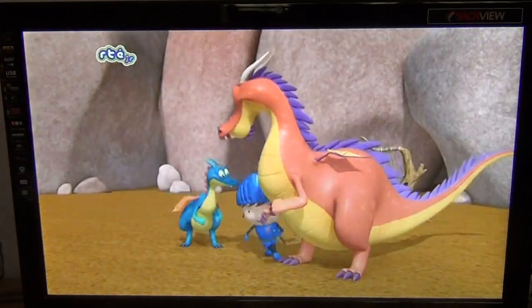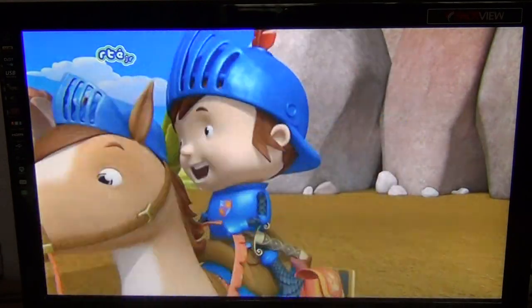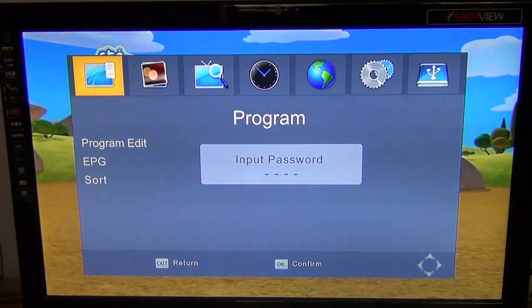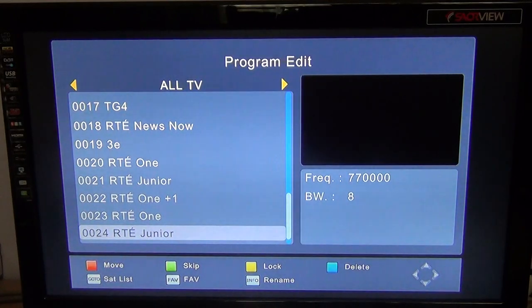In this video for the TVSTAR TS4000 combo receiver, we're going to show you how you can sort and delete your channels. To do this, simply bring up the menu and go down to program edit, press OK. The default password is four zeros and it'll bring you into this menu.